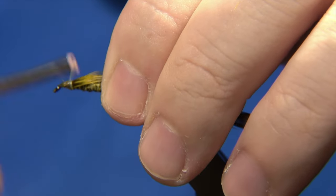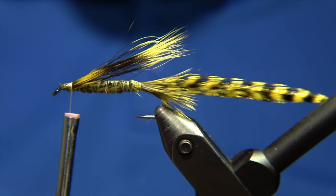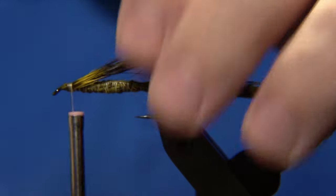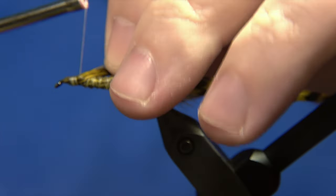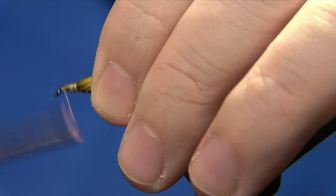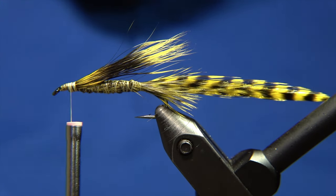You can lock it down — not too tight at first — just to measure out how you want the wing to sit. You can turn it and twist it and do what you prefer. Then we lock it down firmly with the thread and start to form the head of the fly.